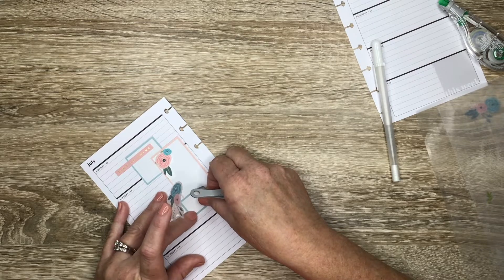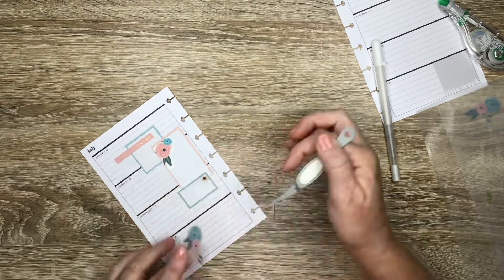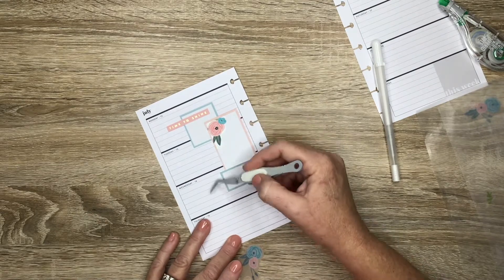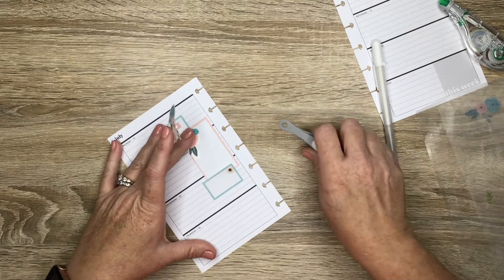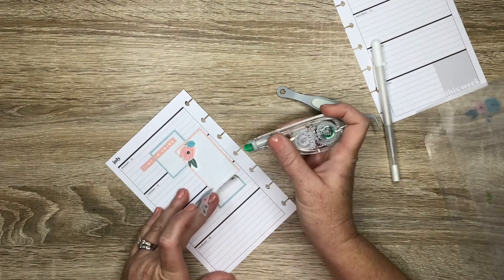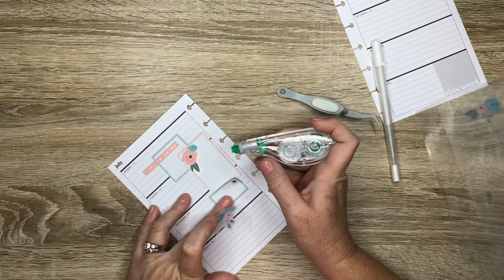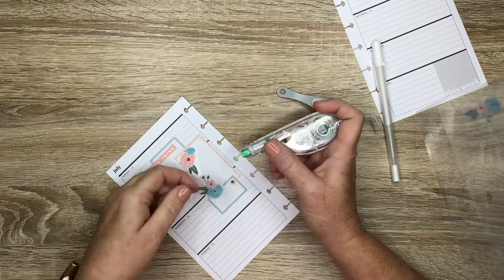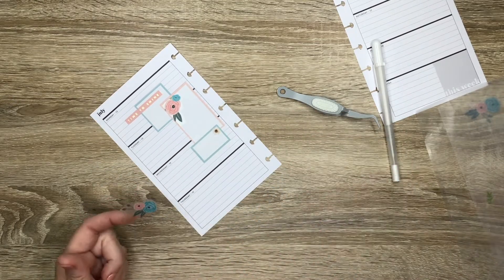I didn't want these stickers lined up — I kind of want everything staggered. So let me white out this pink area, and then I do need something to cover this up. We'll find something.